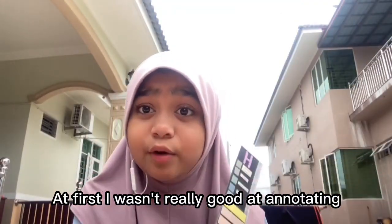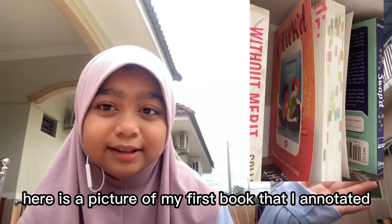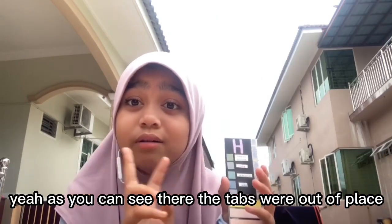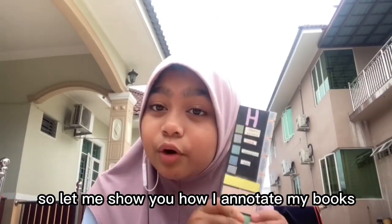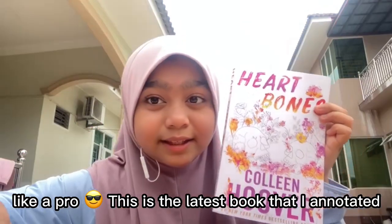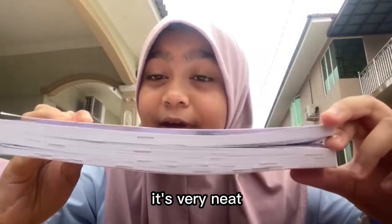At first, I wasn't really good at annotating. Here is a picture of my first book that I annotated. As you can see, the tabs were out of place. So let me show you how I annotate my books like a pro. This is the latest book that I annotated. As you can see, it's very neat.